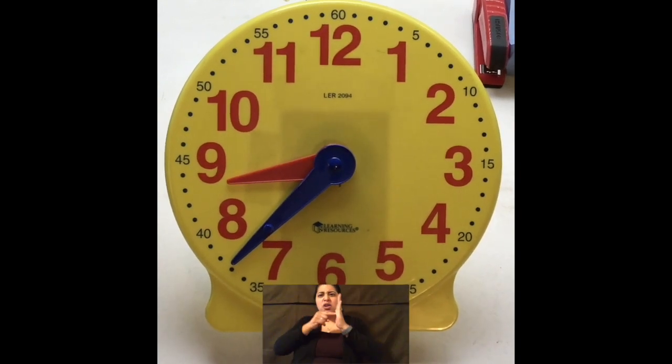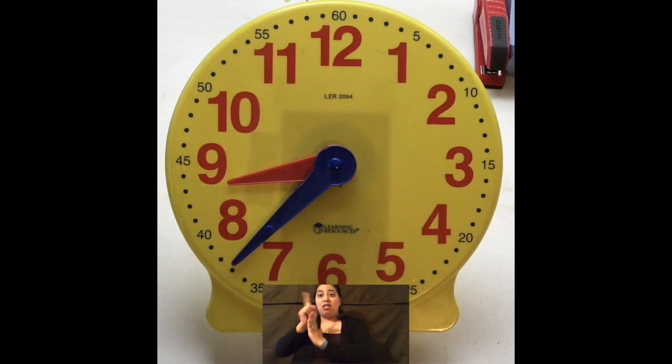Hi boys and girls, Ms. Rojas here. I'm going to show you how to tell time on an analog clock. We touched up on it yesterday just a little bit, but we're going to go over it again today.